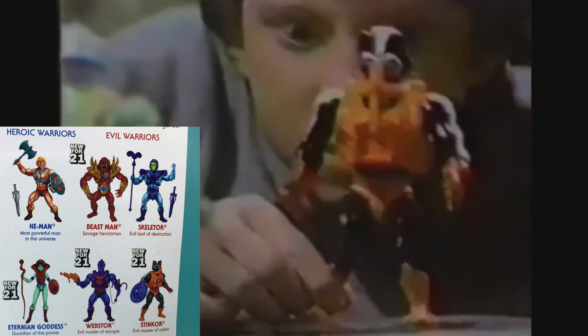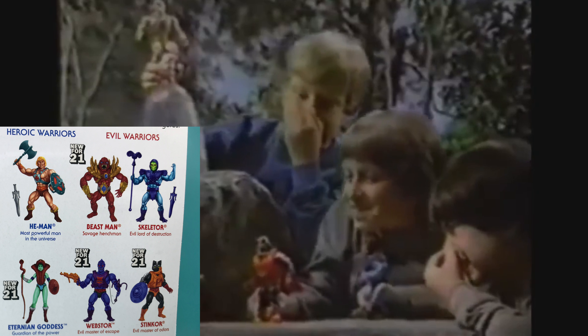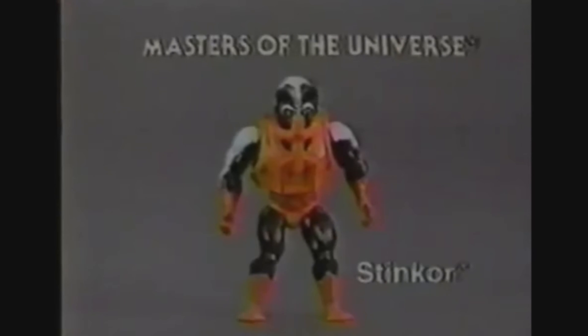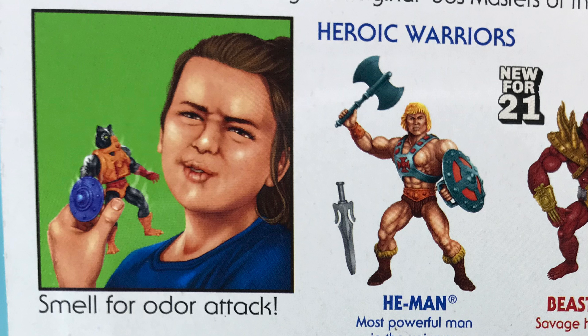In other unboxing videos, I've previously stated that I don't have that much room for more toys, so I have to be very picky and choosy as to what I buy and collect. Going to Walmart, I found the new wave of figures and I really wanted to get the Eternian Goddess web store, but I had to pick Stinkor. For one thing, the product has a real smell — it's fun. And look at the little girl's face on the back; that just sold me on it.